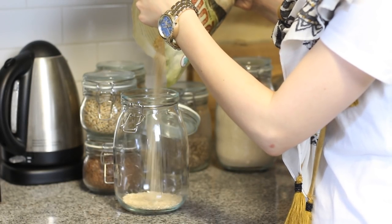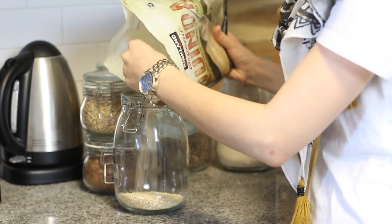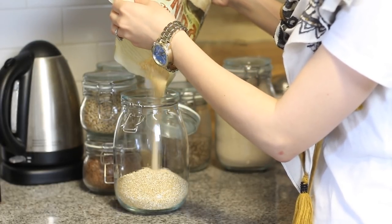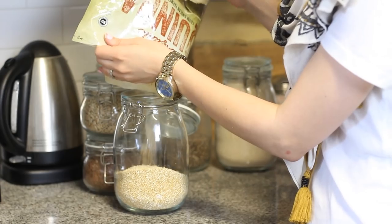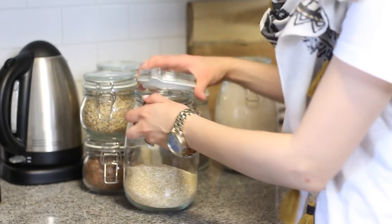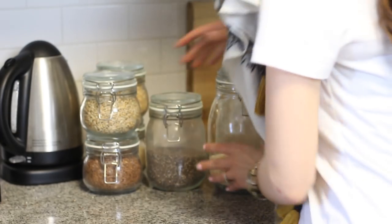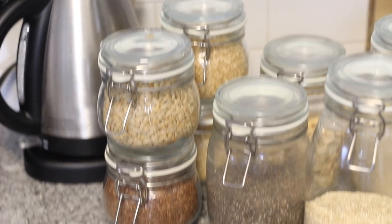Something I've been doing for a while to organize any grains or bulk foods is putting them in these cute glass jars with lids that I got from IKEA. This gives you a visual of what you have in your pantry, they're stackable so they save space, and I think they just look really nice as well.